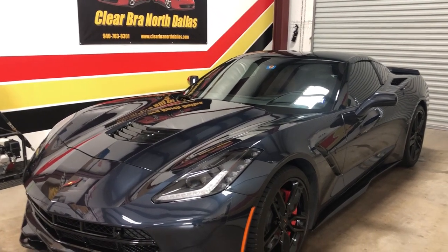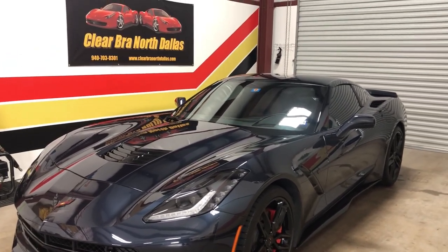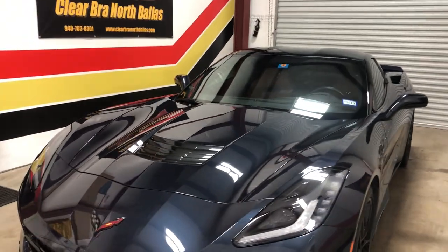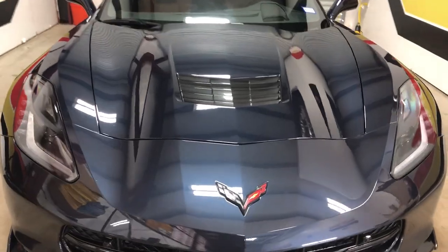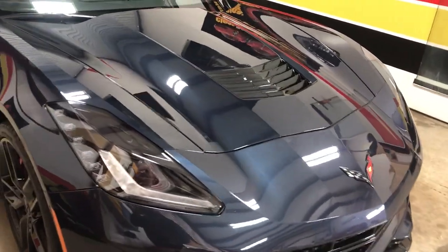Welcome to Clearbrow North Dallas in Argyle, Texas. We also have a facility in Carrollton, Texas. Full wrap on this 2016 Corvette, comes in with about 40,000 miles on it in good shape. A couple little marks on it. However, it was paint corrected to get all the swirls and scratches out that were able to be polished out.